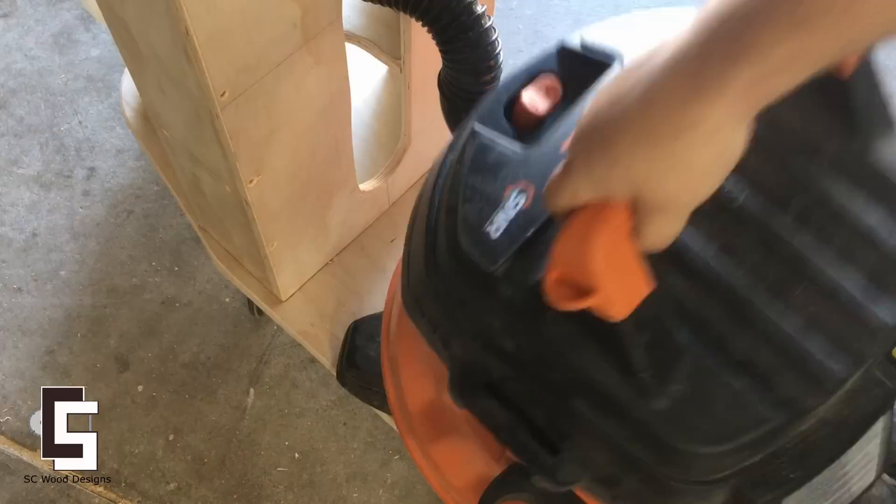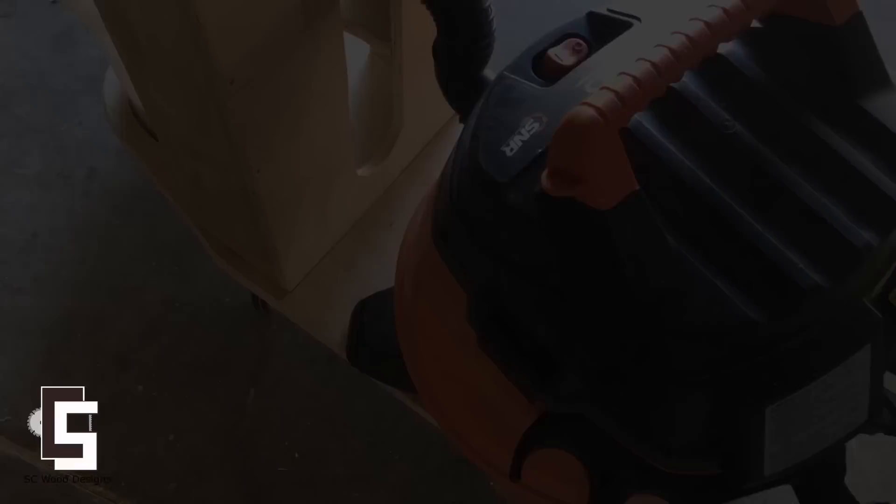I highly recommend that you build something for your dust problem in your shop. This worked for me very well. Please remember to like and subscribe to support our channel. Have a nice day, bye!